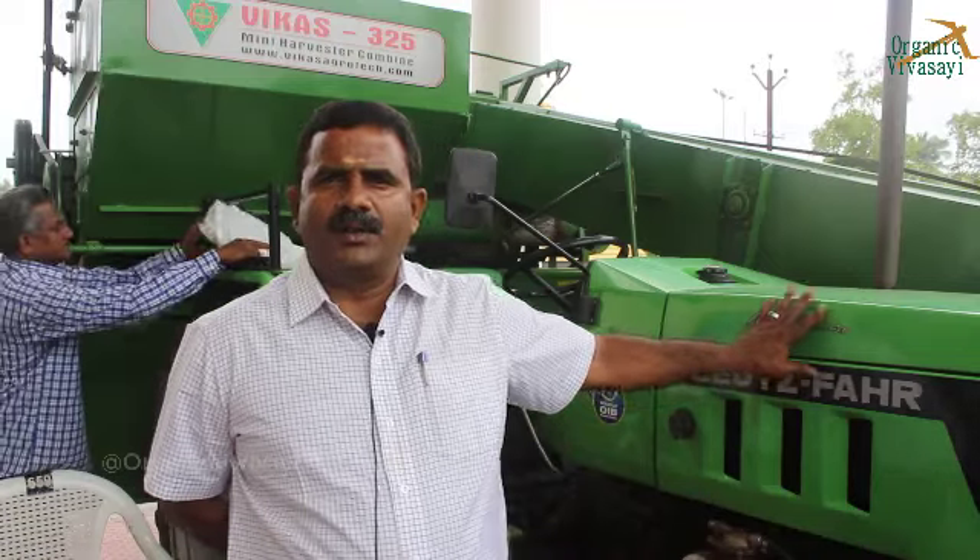This is the Vikas Harvester. This is the specialty of the Vikas Harvester. It is compatible with a 45 HP tractor as well as a 60-70 HP tractor. We have two hours to go for two hours of operation.